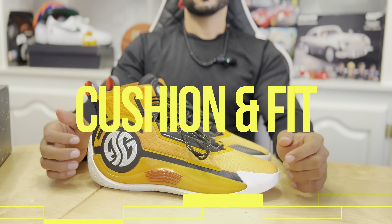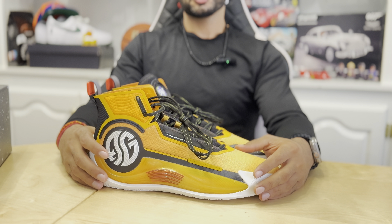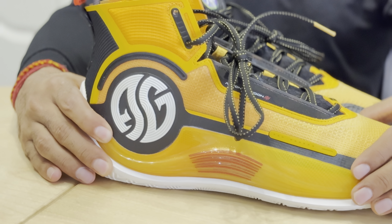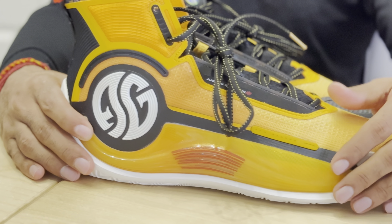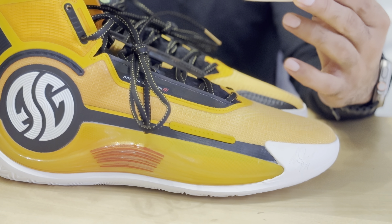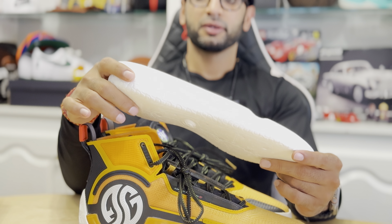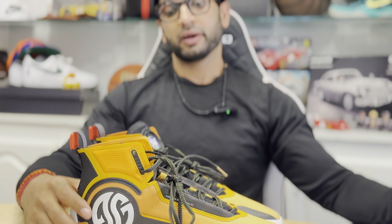Cushion and fit. Let's talk about the cushion and the fit here on the AG4 Soar. So the cushion — there's literally nothing here in this rubber area. There's no foam to help support cushion. If you just have this on, then it's your foot and the floor. So that's where the drop-in we talked about plays the most important piece for the cushion. All the foam is here for the shoe, so it's actually a very comfortable cushion setup and very bouncy. You'll enjoy playing in this drop-in midsole.